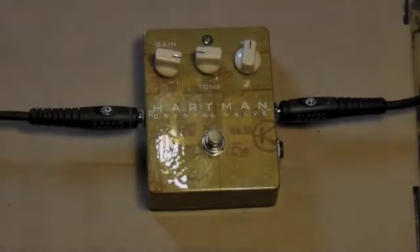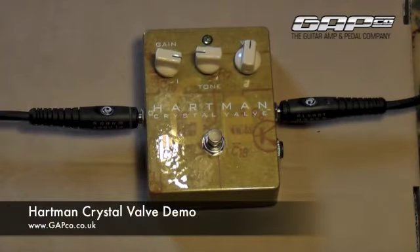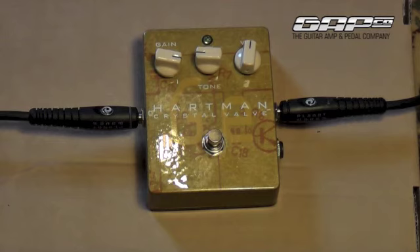This Hartman Crystal Valve is an original three transistor design. It draws on two different Vox Tonebender circuit designs — the Mark II and the Mark III. Changes to the gain control interact with the volume of the guitar signal. It takes the sound from Germanium's warm clean tones into its distinctive overdriven mid-range bark.